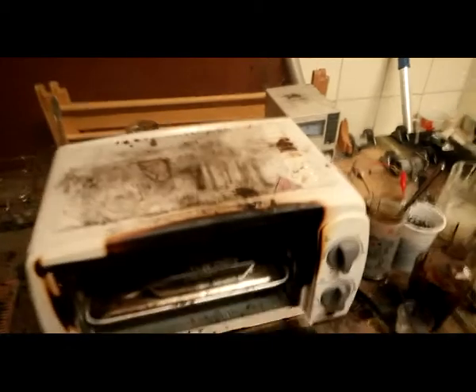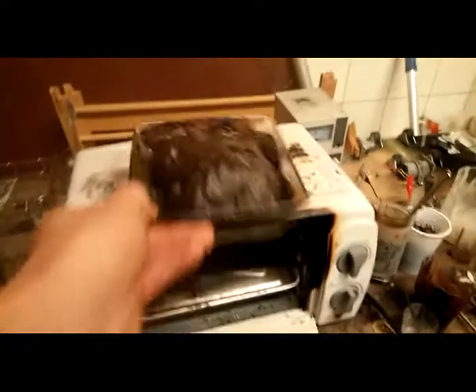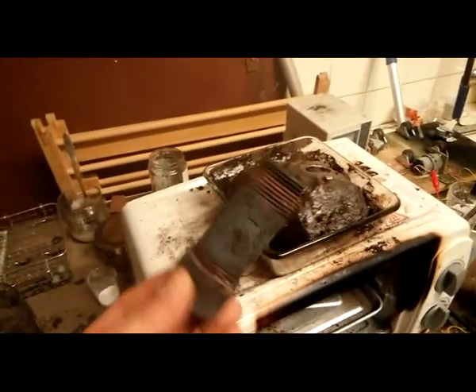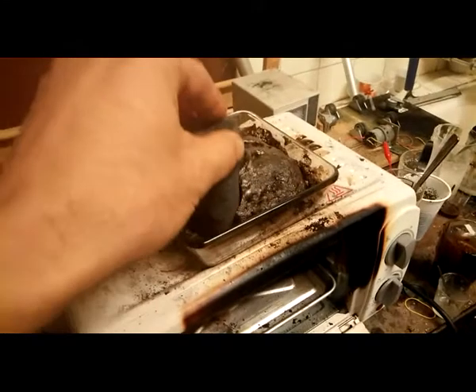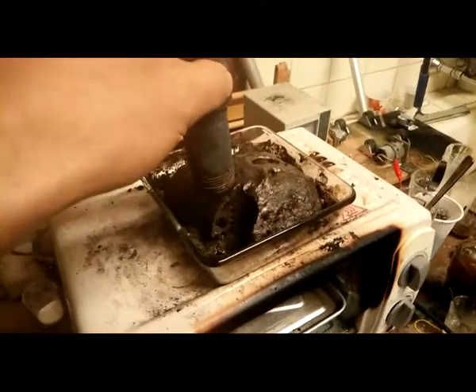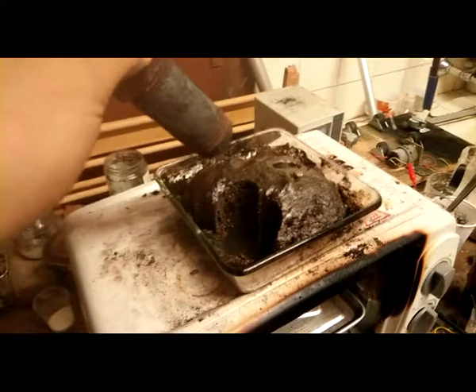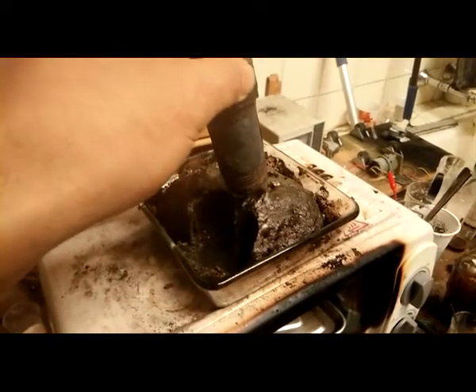I had it in the oven for about one hour and it looks like this. This is my first step of the carbon foam. Then I use my pipe. You can see it must break easily and there is no more water inside.